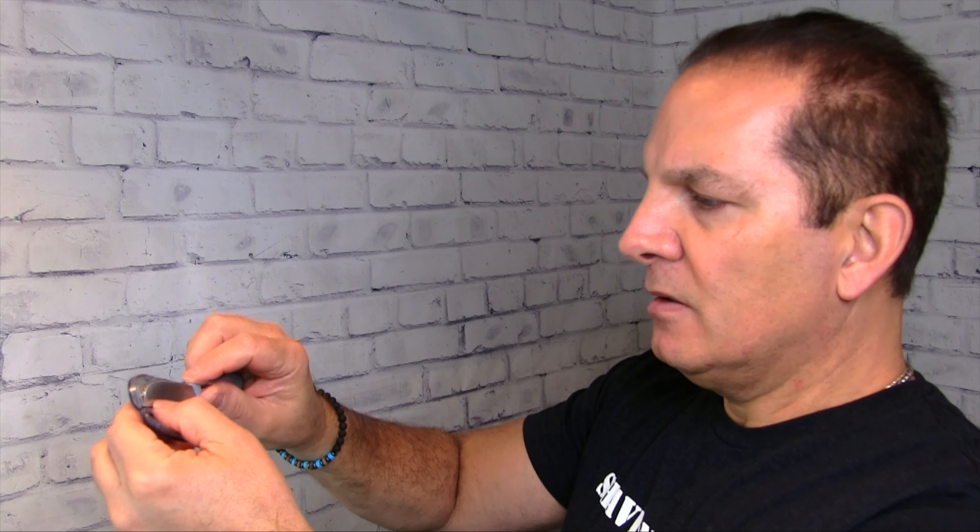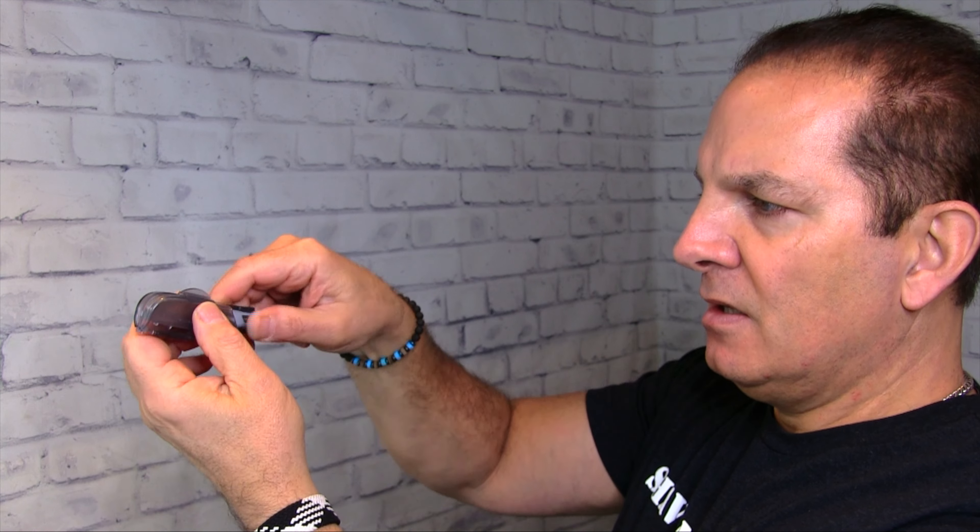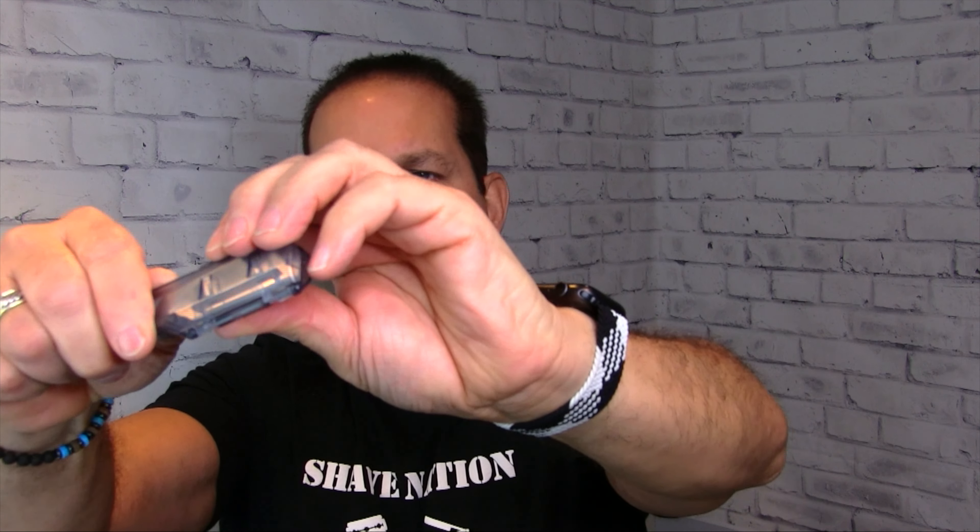Now let's try it with the DX — it's also made for the DX version. Let's remove the SR and drop the DX right into its little spot, then squeeze it down. That's the DX — short and sweet. Let's pop that back open.